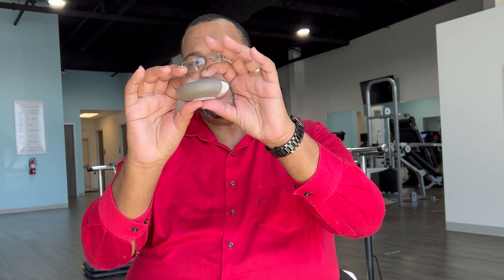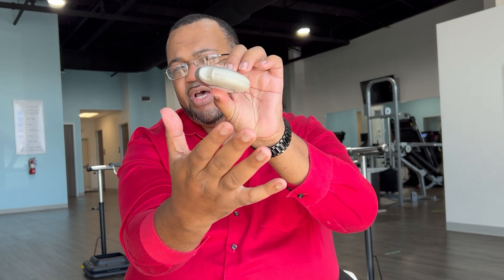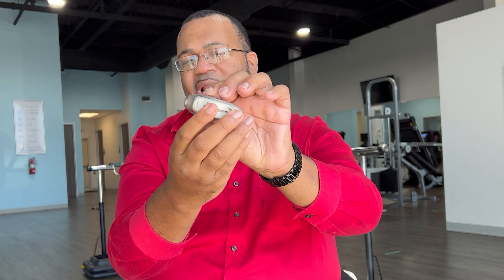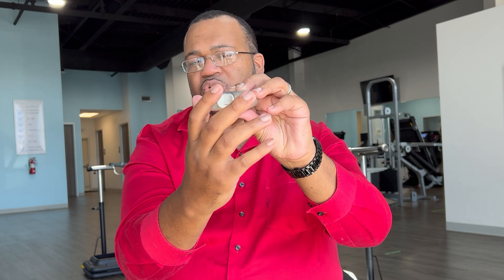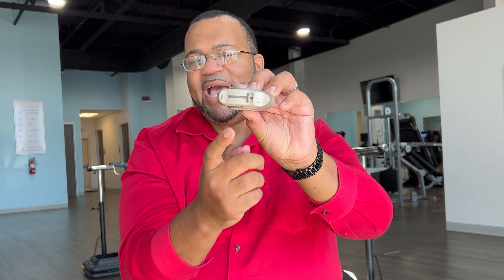Since this is a Discus, you always want to hold the disc horizontally. There is a small dose counter right there — that's how most Discus inhalers look. You want to hold it horizontally. To open it, take your thumb and push it until you hear a click. Once you hear a click, you have exposed the mouthpiece and the lever of the device. The lever is going to allow you to load the dose. Turn the device to your mouth with the lever on the right-hand side. Press down on the lever until you hear a click — that dose is now loaded.